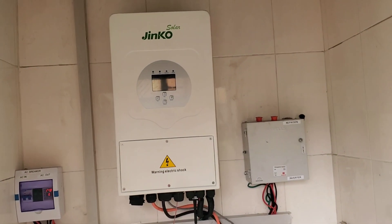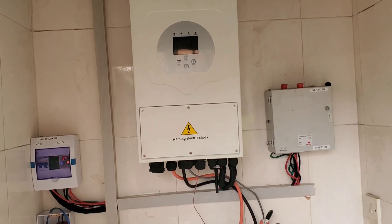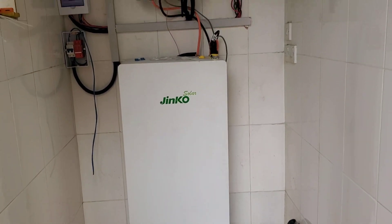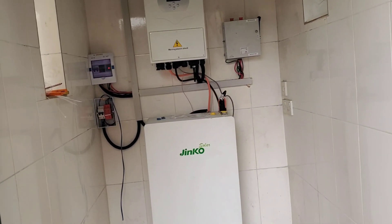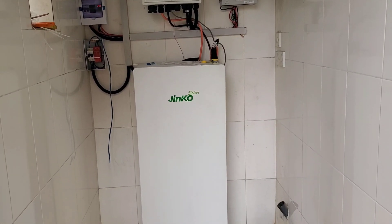Jinko obviously has labelled the Bayer inverter and they are selling it as theirs. They are also selling you this battery enclosure that costs almost the price of an actual battery. But they are all IP55, IP65, so it allows us to install it outdoors without worrying about dust or moisture causing damage to the equipment.